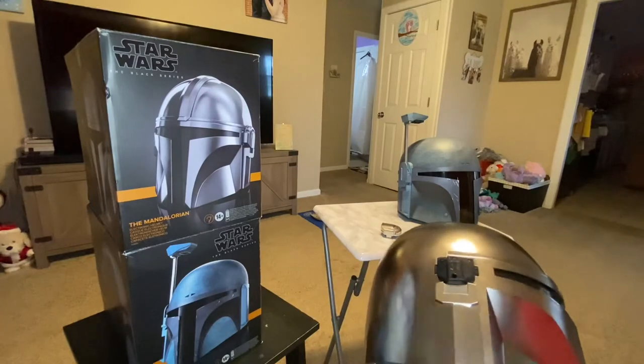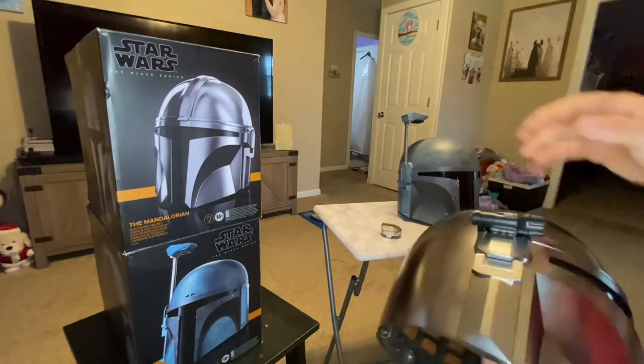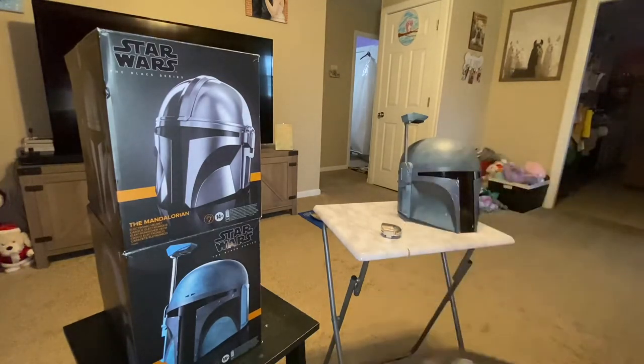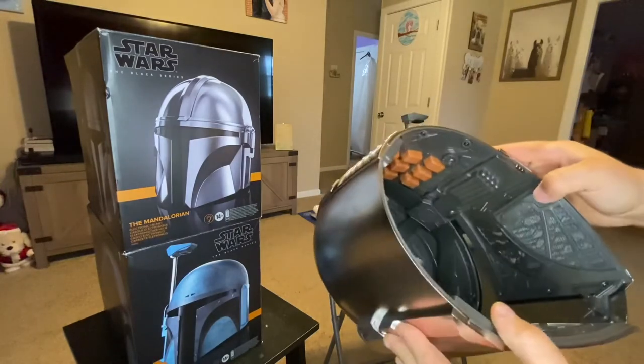You can control the helmet from inside. I think this one is much nicer. There's a button right here — you can see the lighting's on right now. It's on flashing mode, so watch in there.